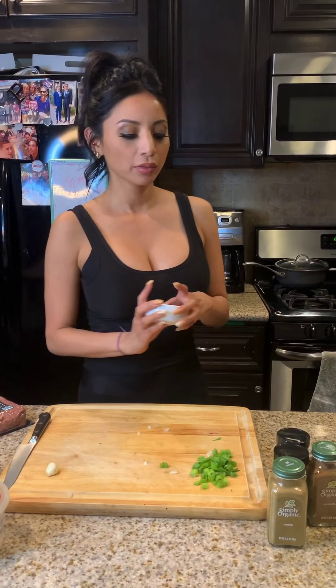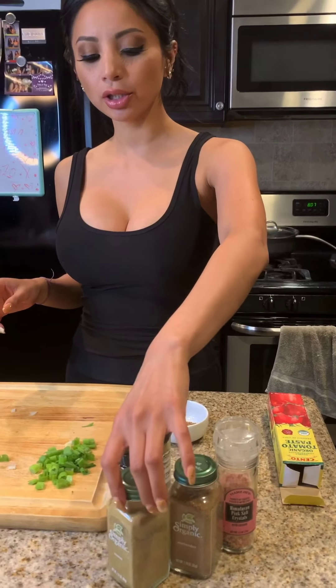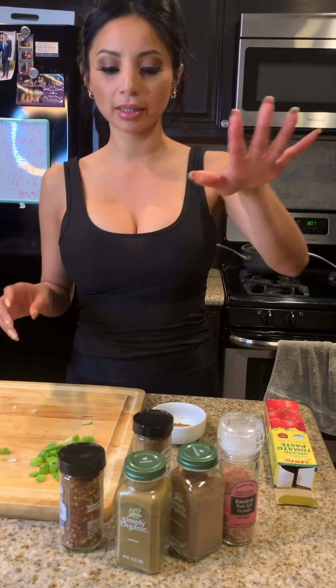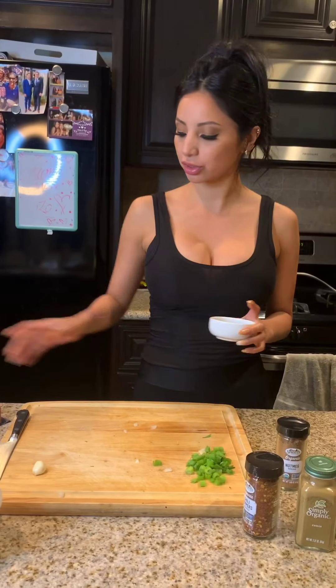My seasoning mix is basically black pepper, Himalayan salt, coriander, cumin, as much chili pepper as you want — we like things a little spicy here — and my little secret ingredient: a little pinch of nutmeg. I like to add this to warm hearty foods because it's a warm hearty seasoning. Just a little pinch.